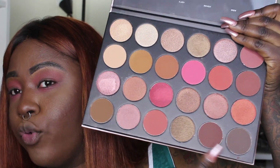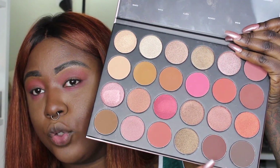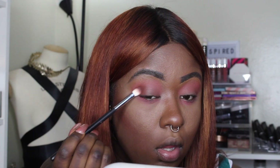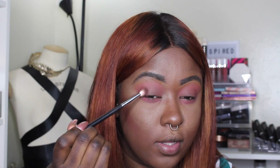Next we're gonna take the shade brew, which is a warm brown — so brew and brownie: brew is more of a warm brown, brownie is more of a cool brown. We're gonna take brew, and then maybe put a little bit of brownie on top to see if that'll warm it up. It darkened it a little bit more.